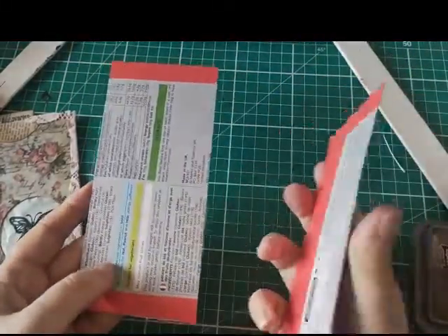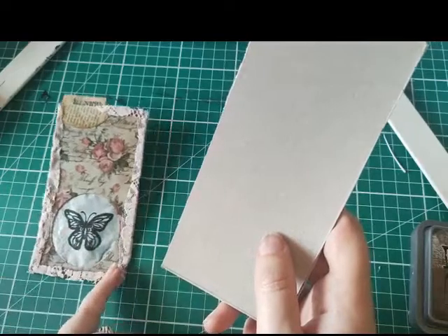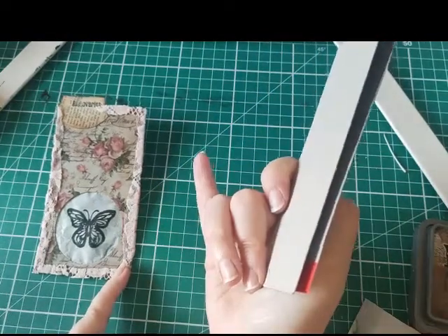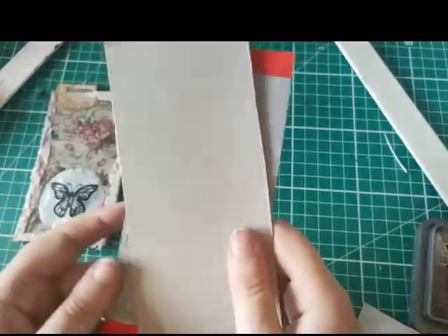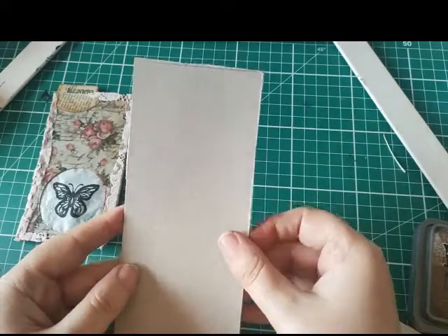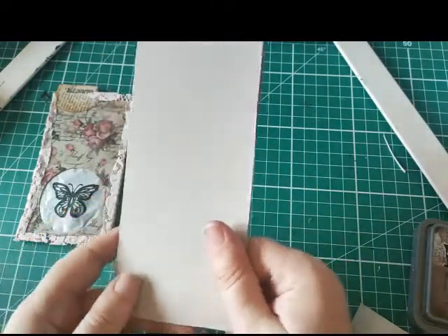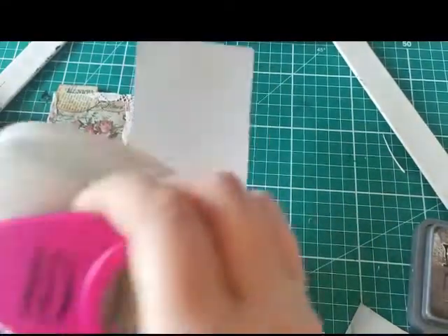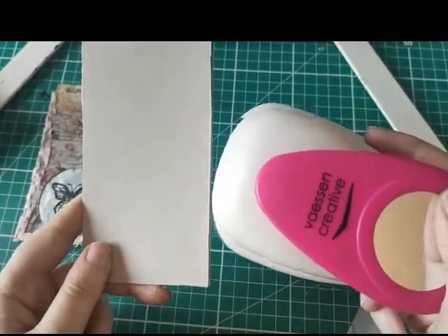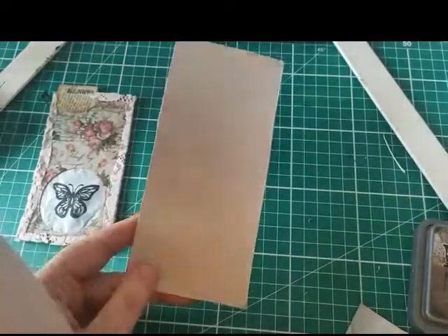I started off with some cereal box and cut it down. I didn't measure this one but it ended up being about two and three quarter inches across - it can be any size you want vertically to fit in your journal. With these ones I thought I'd give myself a bit of wriggle room and create three inches across. The width is the most important thing, because you need something big enough for a two inch punch, and then you can trim it down later.